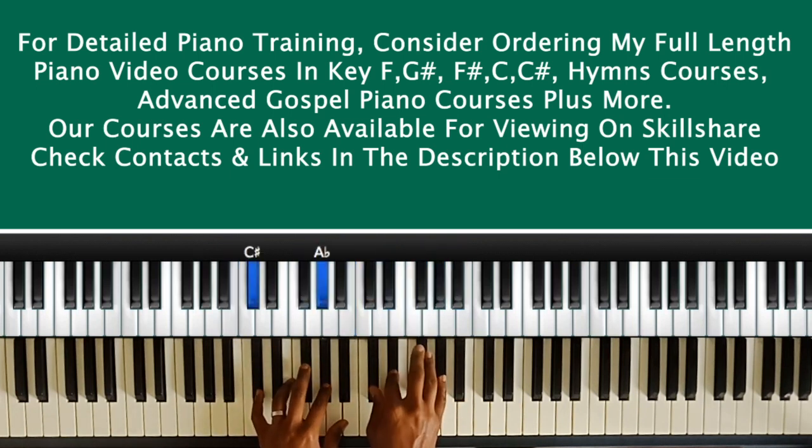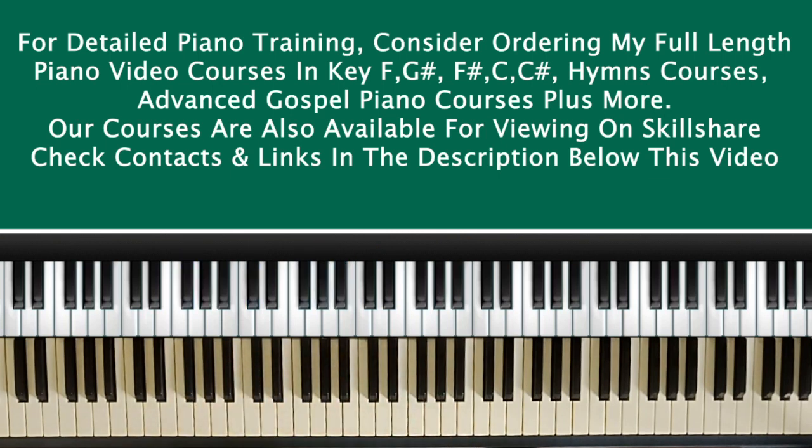If you want to learn more of these concepts, get my full-length piano courses. You can get in touch with me on WhatsApp or email and I'll guide you on how to order the full-length courses that cover these concepts in different keys — F sharp, C, G, G sharp, C sharp. We have courses for intermediate and advanced levels with more advanced voicings. Check the links in the description below this video, and my courses are also available on Skillshare.